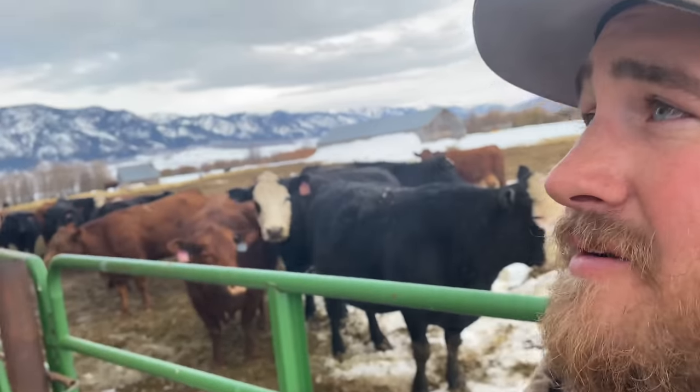Hello everyone. I'm down here at Randall's tonight to feed the cows. My dad takes 10 days off every year and goes on vacation, and during those 10 days I come down here at Randall's and help keep the cows fed and watch over things.